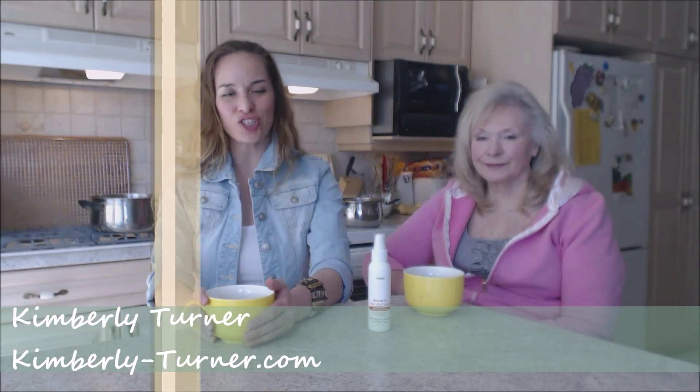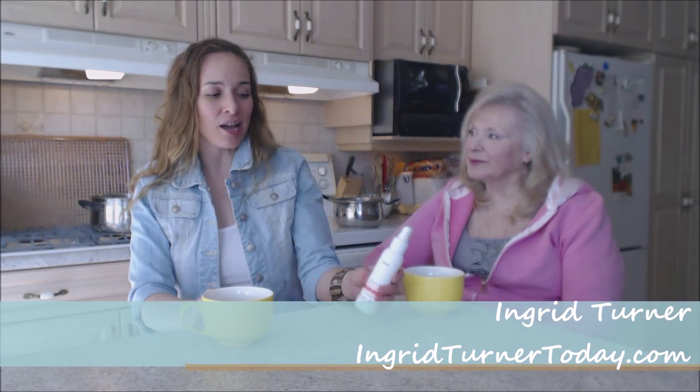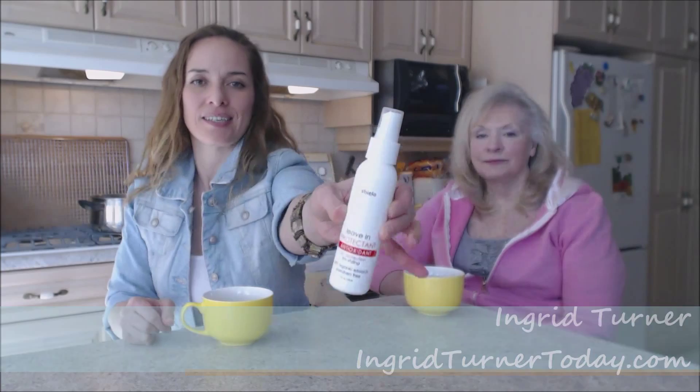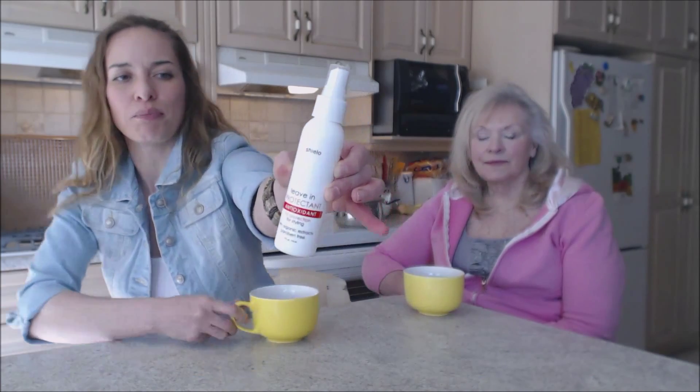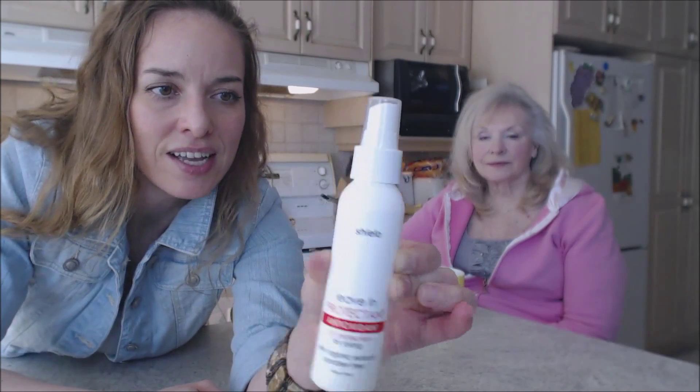Hi everybody, I'm Kimberly Turner from Web Chef of All Trades, and mom's on the show today — Ingrid, hi! This is what we say about stuff. This is what we say about Shielo Leave-In Protectant. This is for your hair, and this is what the bottle looks like. Shielo Leave-In Protectant — there are antioxidants in there.